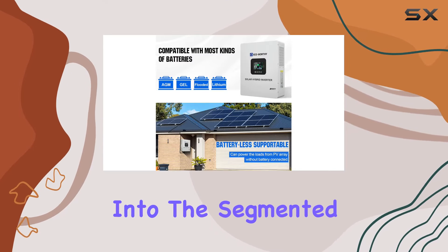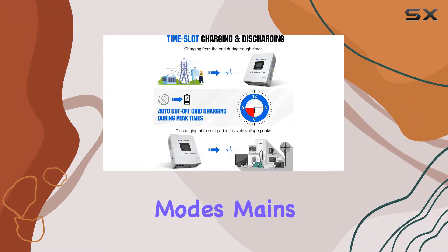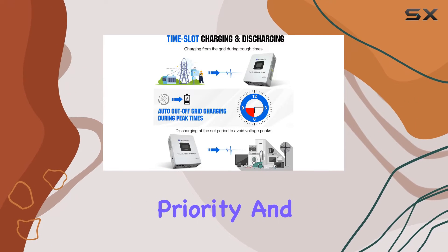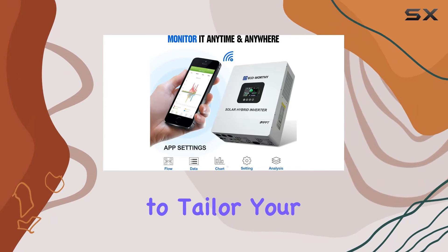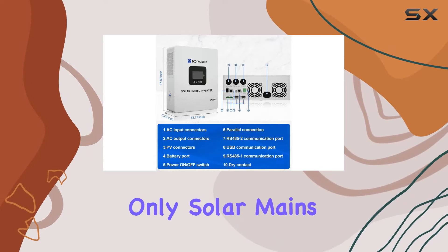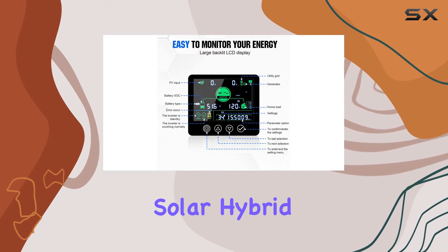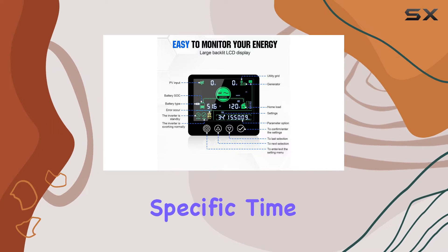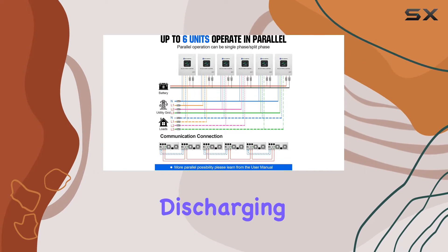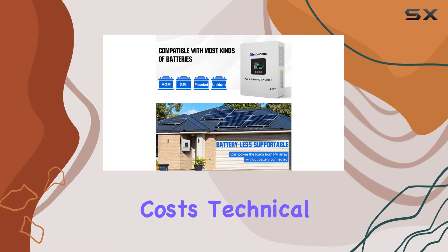Now, let's delve into the segmented charging and discharging options. With three output modes — mains priority, battery priority, and PV priority — you have the flexibility to tailor your power supply. Choose from four charging modes, including only solar, mains priority, and mains and solar hybrid charging. Set specific time periods for mains charging and discharging based on your local mains conditions, optimizing energy usage and saving on electricity costs.